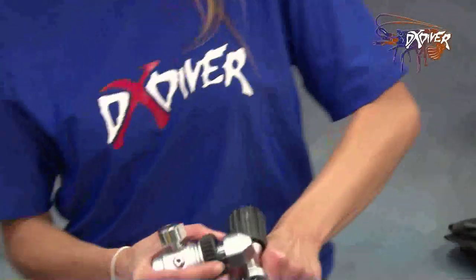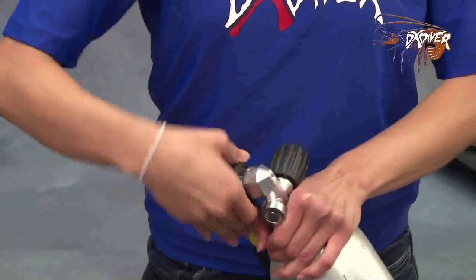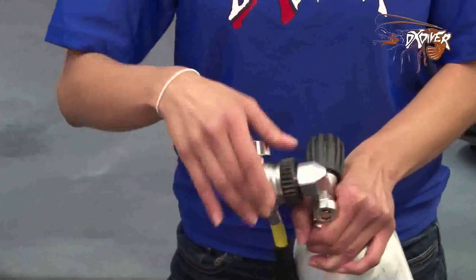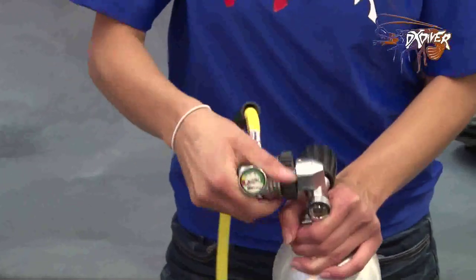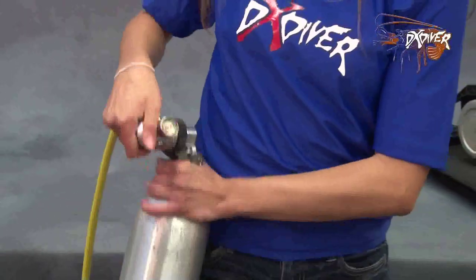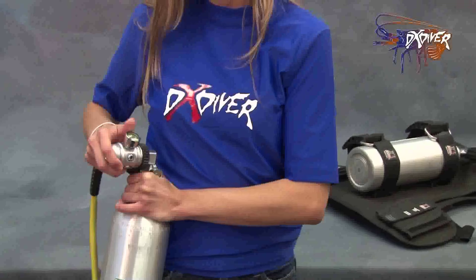I'm just going to screw it in for you all to see how it works. Very easy setup. What's great about this first stage is that there's a pressurized gauge and you can rotate it, so it's easy to see at any angle while it's on your hip or while going throughout your dive.